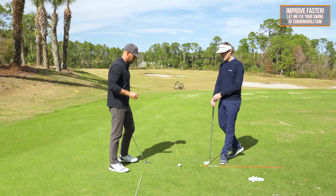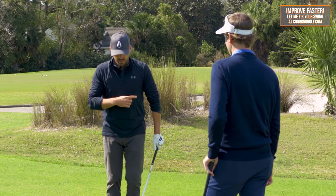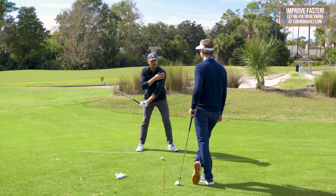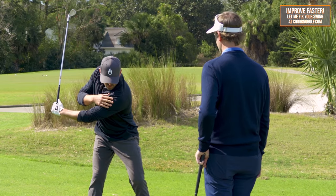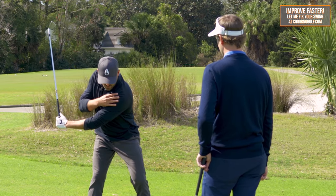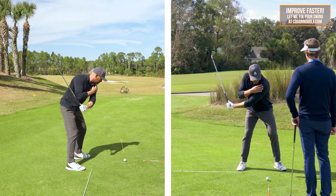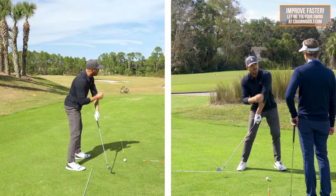So Steve, if I take my setup position — the simple version of what we saw with this player — if we reference the club head and the left shoulder, this guy got into a pretty good position at the top of the swing. But what we saw really early in the downswing is this correlation between the lead shoulder and the club head: the left shoulder was going up too soon and the club head was going down too soon — a little bit of casting.